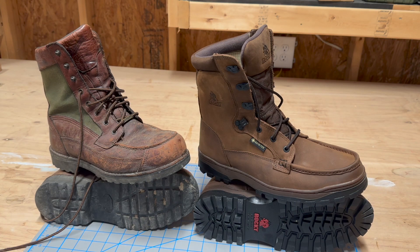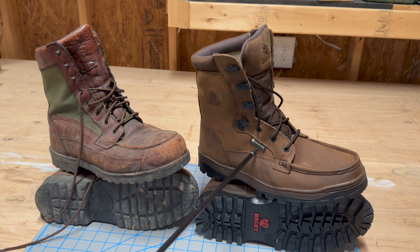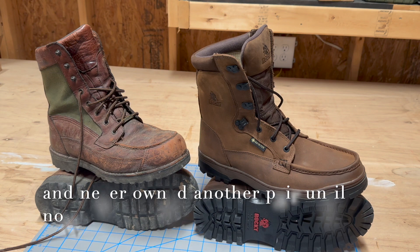A long time ago, when I used to be a surveyor — maybe 20-plus years ago — boots were a very important part of that job and making sure your feet stayed dry. I was never a fan of Rocky boots. The first pair I bought for surveying, I was literally standing in a small shallow puddle, and these were Gore-Tex hunting boots. I stood in it for maybe 45 seconds to a minute, and I could feel them leaking — and they were virtually brand new. So I've never had a good opinion about Rocky boots ever since.